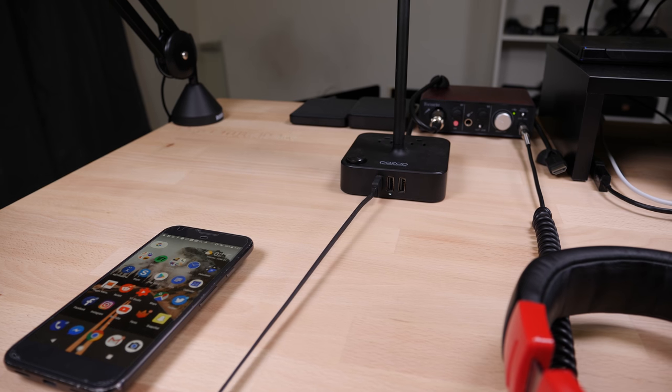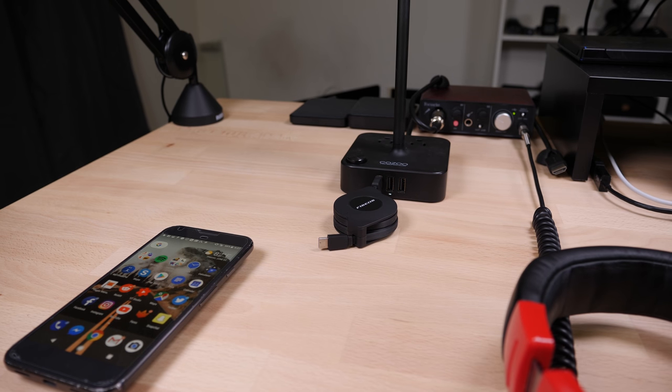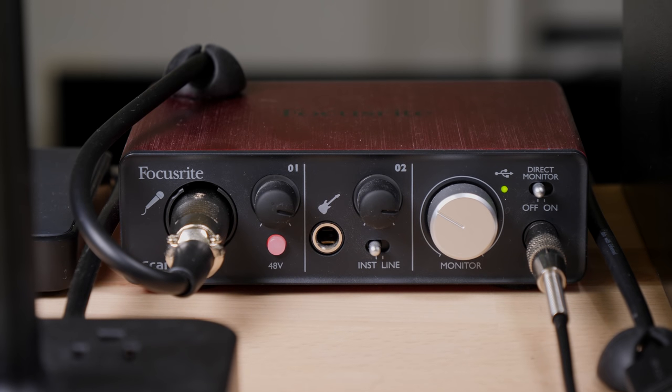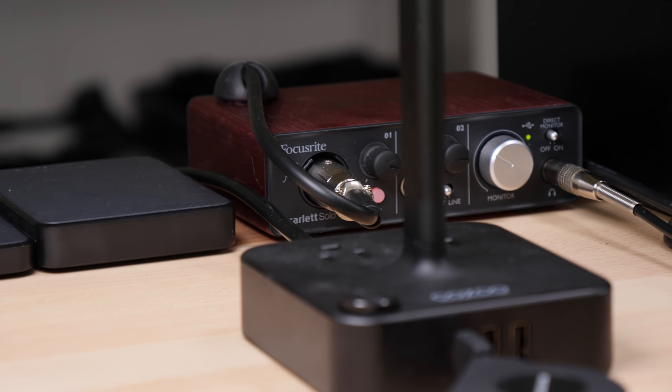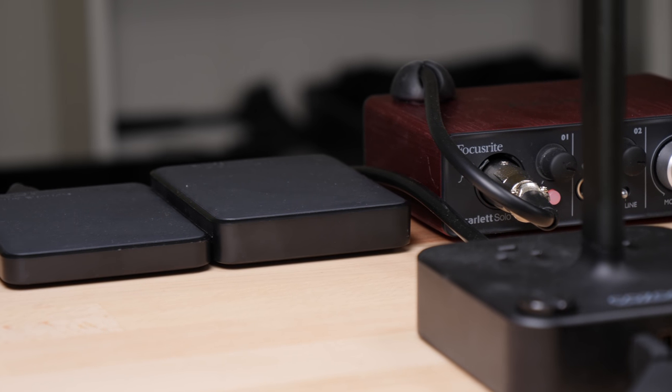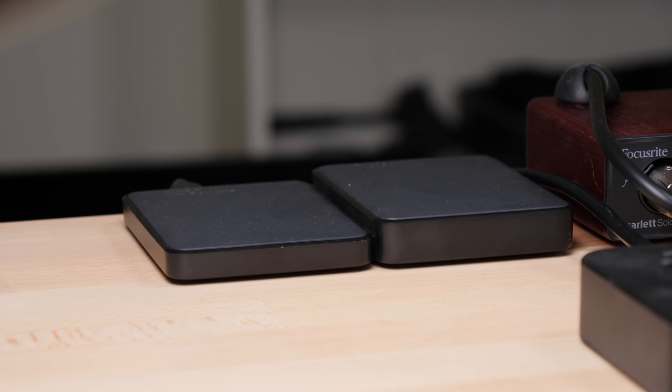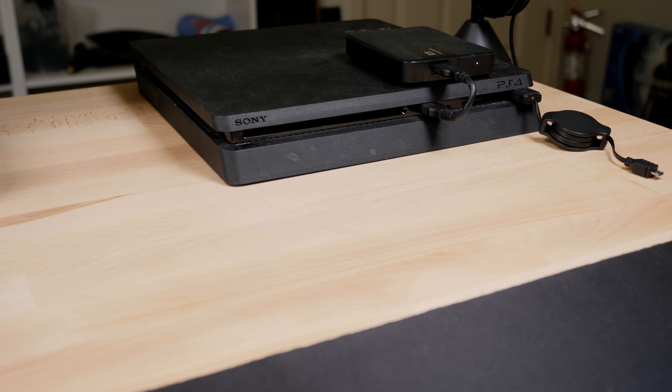The audio device of choice is the Focusrite Scarlett Solo, which powers my headphones and my mic. The XLR cable for the mic is directed back by a little cable drop. Next to that are two Western Digital portable hard drives — I like them because they're cheap, light, work perfectly, and don't make any noise. I have a 2TB drive for storage and a 4TB drive for backing up both the storage drive and the internal drive. The internal drive is fast enough that I no longer need a Thunderbolt RAID for editing.